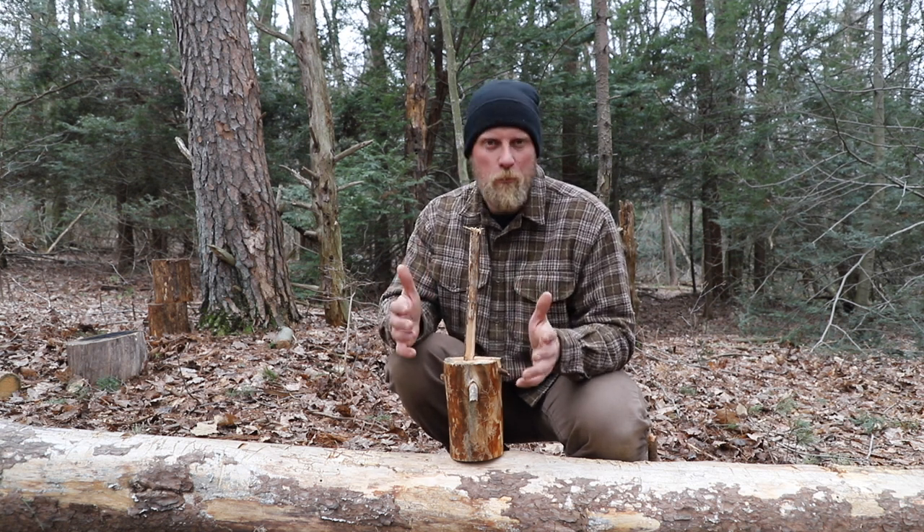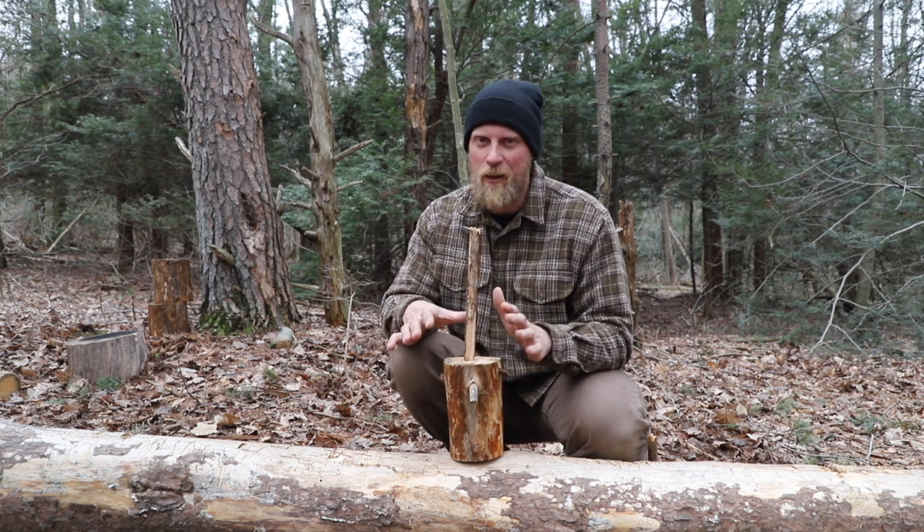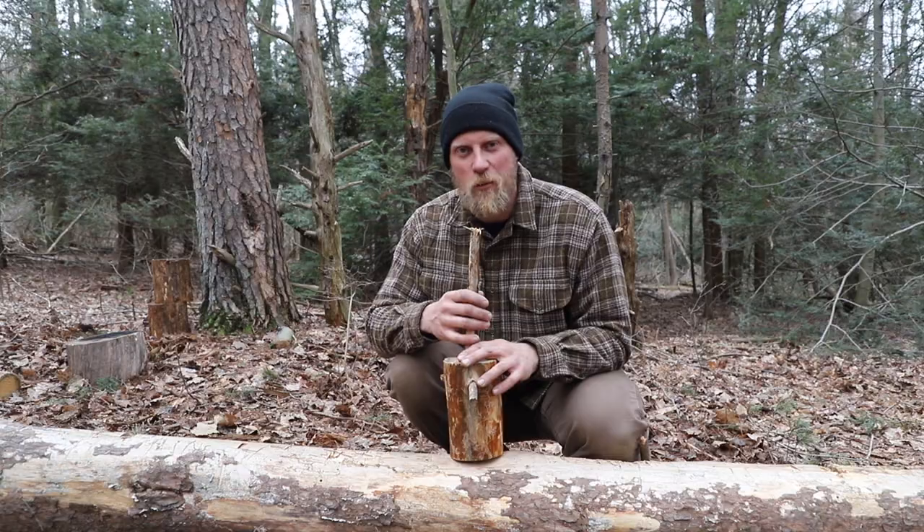Use a wedge when your knife gets stuck and it's gonna make your life that much easier. If you wanna really make your life easy, don't baton big pieces of wood. Small wood — okay. Big wood — not okay. This was Dan Wolak of Coalcracker Bushcraft. Stay in the woods.